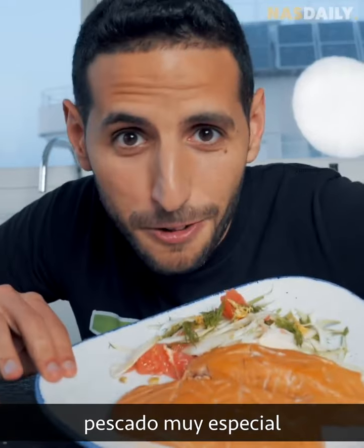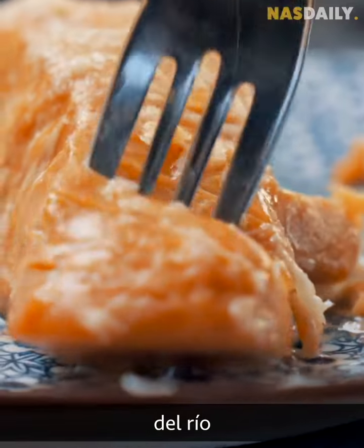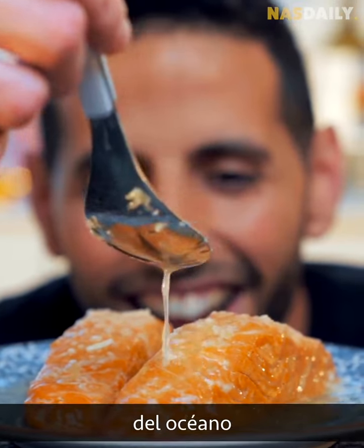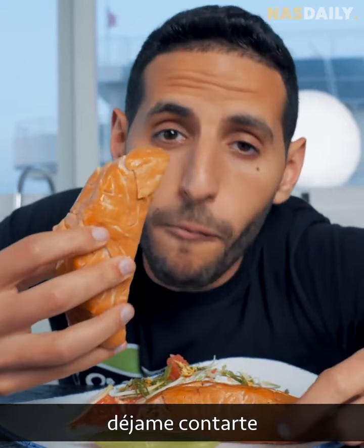Come with me — this is a very special fish and I'm about to eat it. This does not come from the river, it does not come from the sea, it does not come from the ocean. This fish comes from this — and you're about to eat it too, very soon.